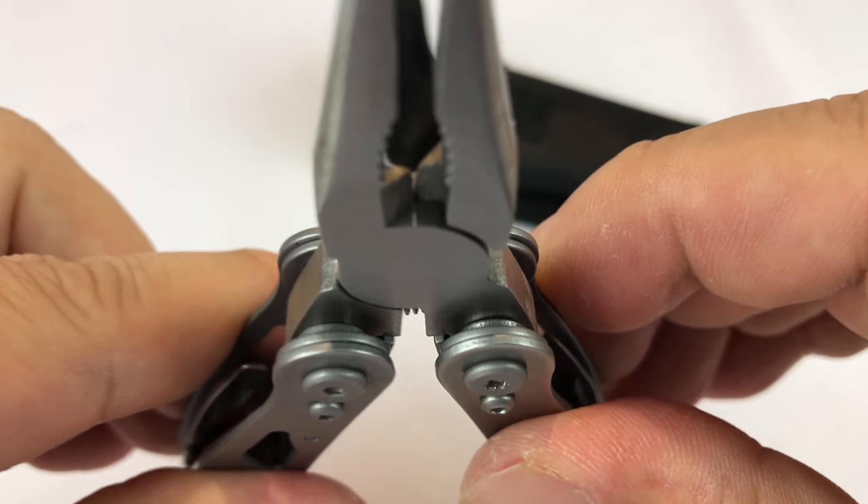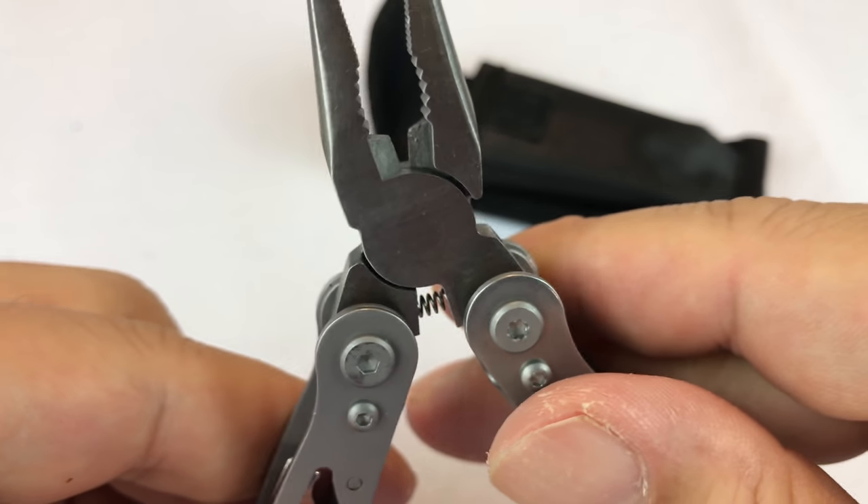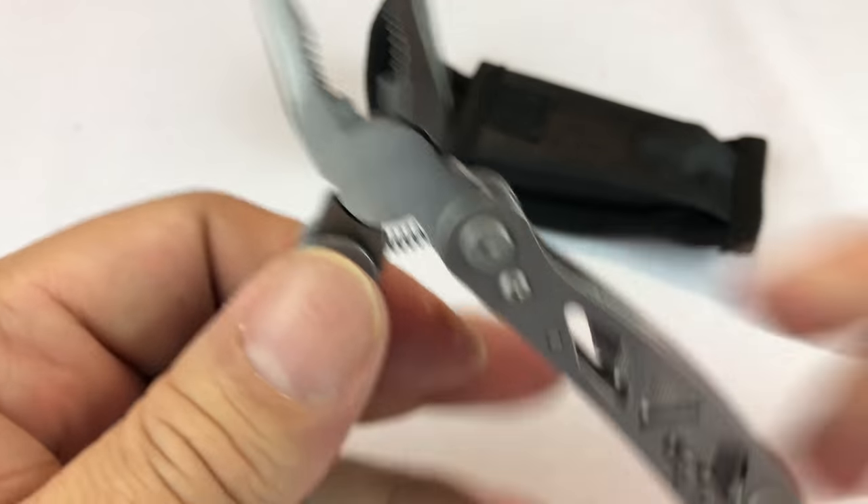There are also cutters right there on the back, so you could snip wire, zip ties, whatever you might need.